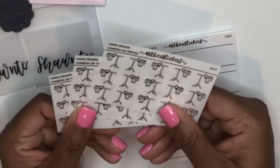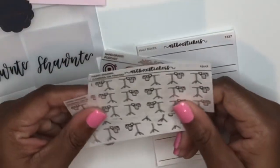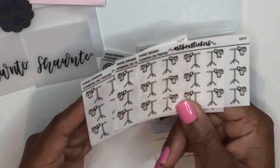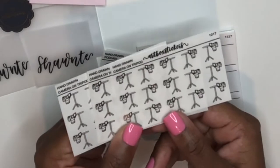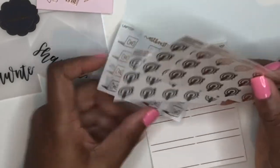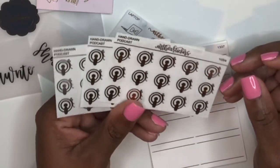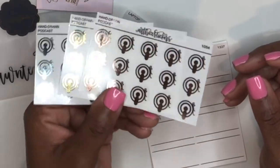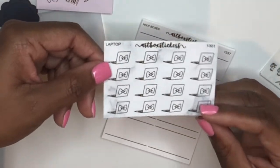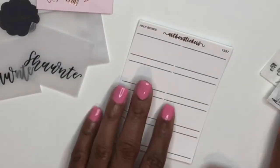I picked up some icons from her. I specifically went there because I saw she had added this hand-drawn camera on tripod icon to the shop since the last time I shopped with her, which has been months because I've been on a planner hiatus. I was like, that is going to be so cute for marking my uploads. So I picked that up in all three foils. I also picked up these podcast icons because I really enjoy listening to podcasts and I needed some new stickers to mark that in my planner — got those in all three classic foils as well.